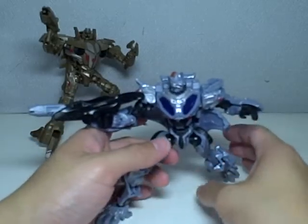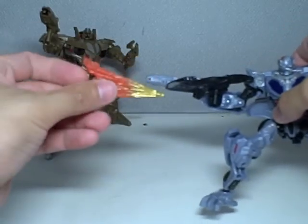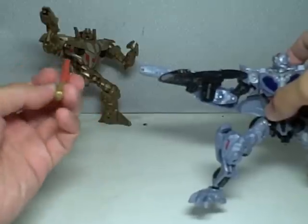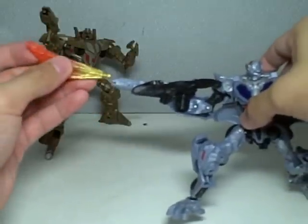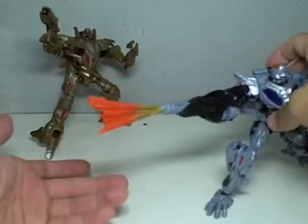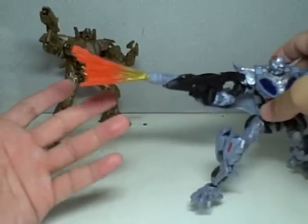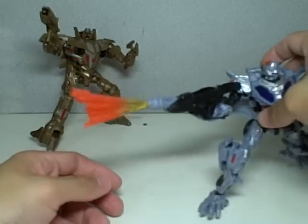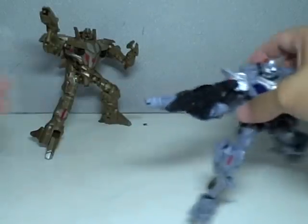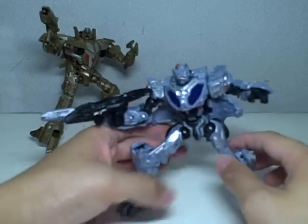I forgot to show you the gimmicks. Prime has this thing — it's like a blast prop. It will attach in vehicle mode, and it will attach in robot mode. So he's firing candy-coated water. It's like a blast. Pretty lame. I don't usually want to display it with it.